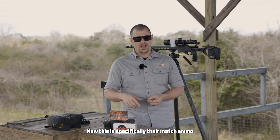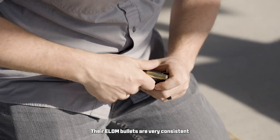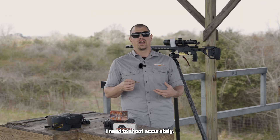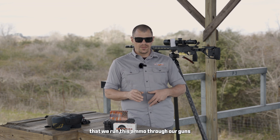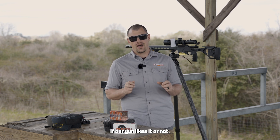This is specifically their match ammo and their ELDM bullets. Their ELDM bullets are very consistent as far as shape and weight goes, very consistent charges — it gives me everything I need to shoot accurately. We need to make sure that we run this ammo through our guns, because that will tell us if our gun likes it or not.